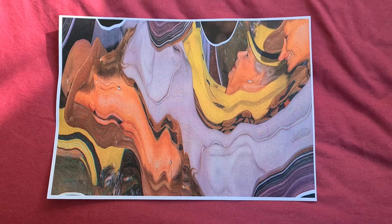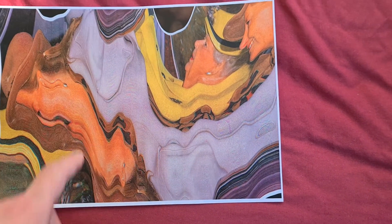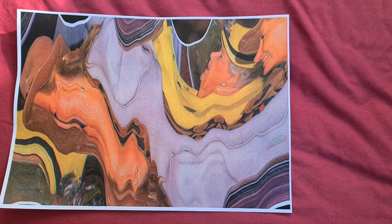That looks interesting — that looks a bit strange, that bit there. I'm wondering if we're going to make this a negative-positive piece or are we going to just take that section and enlarge it. We're going to take that little funny-looking bit.